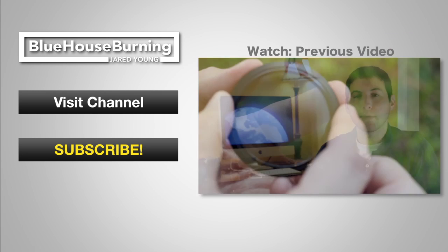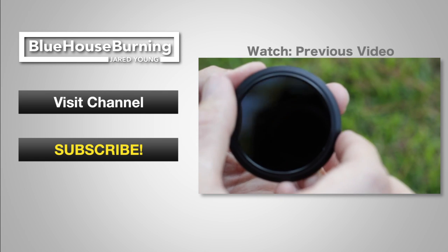An ND filter stops some of the light coming into your camera, which allows you to shoot with a wider aperture.